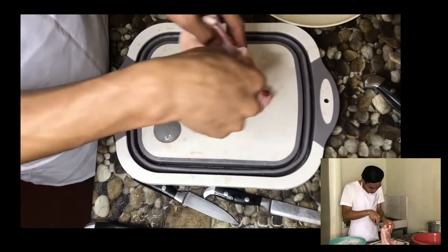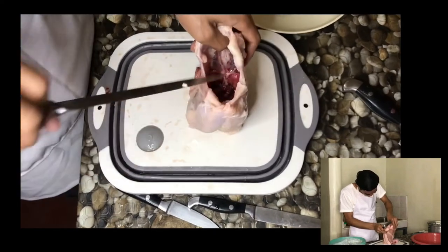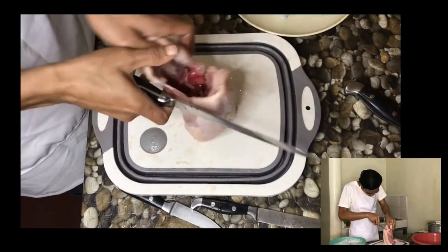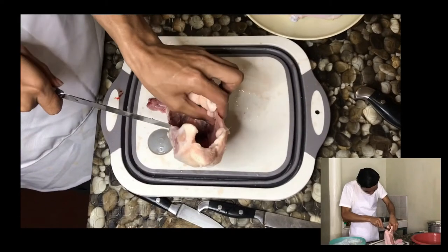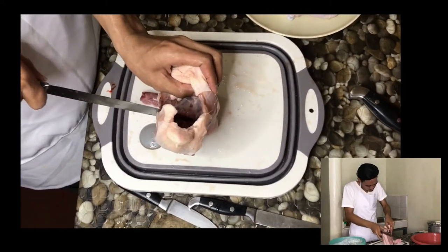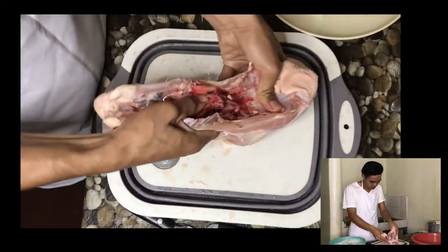Separating the back and the breast. Open the chicken in the middle and look into the cavity. Locate the gap between the ribs and the breast. Stick the knife in the gap and slide it out. Finish the process by simply pressing the two parts apart from each other.